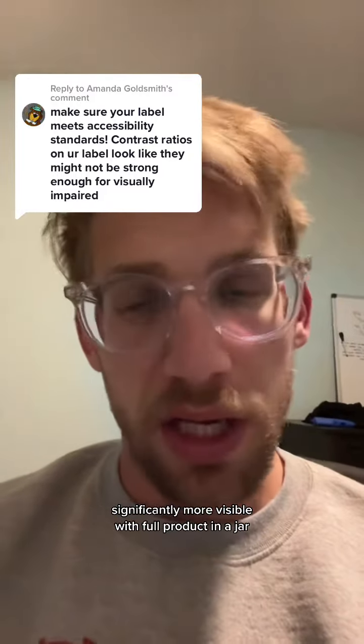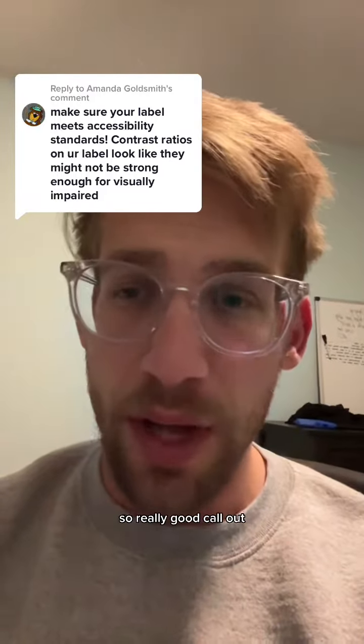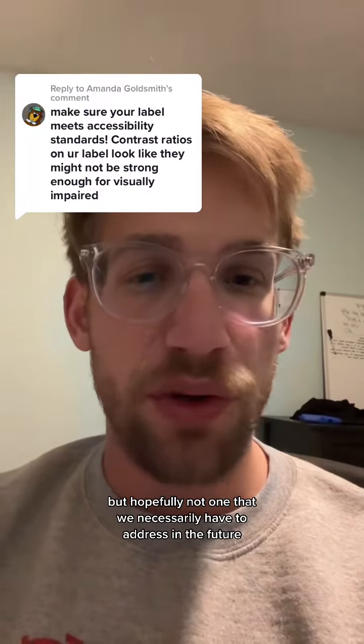It's significantly more visible with full product in a jar. So really good call out, but hopefully not one that we necessarily have to address in the future.